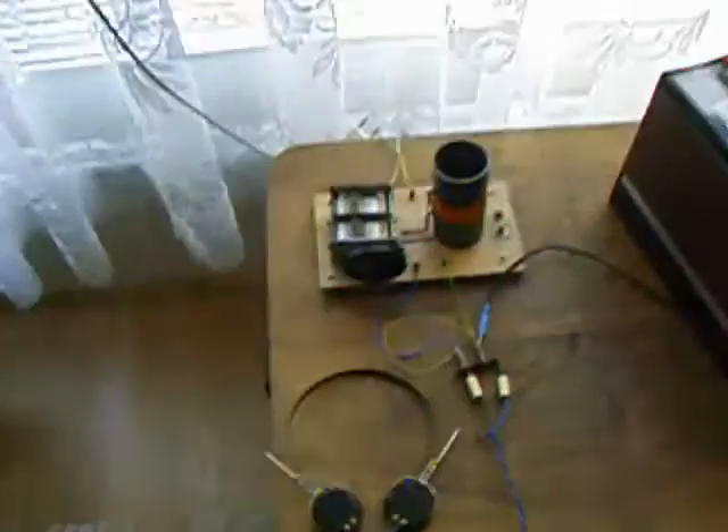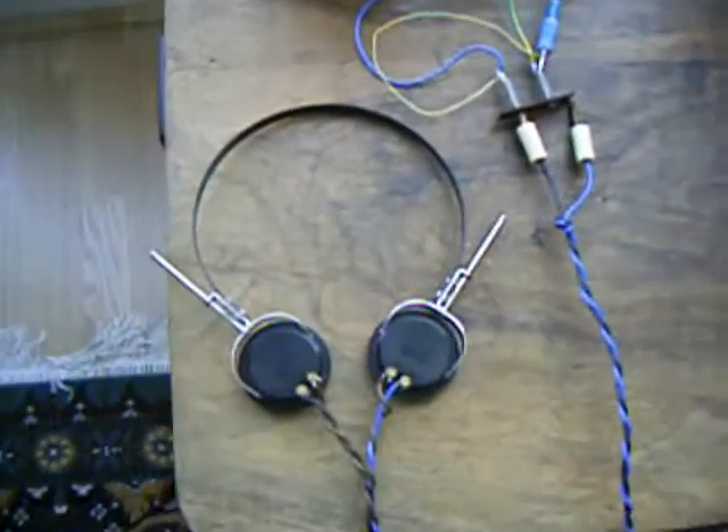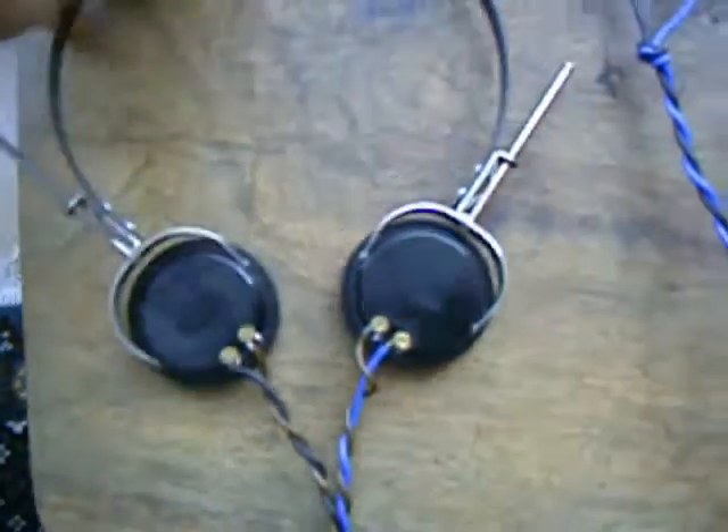It has a long wire antenna — in my case it's a 10 meter long cable on the window of my room. It has a ground, this wire, which is connected to the central heating pipes which are buried under the ground. It also has high impedance earphones. This earphone has 3 kilo ohms impedance.